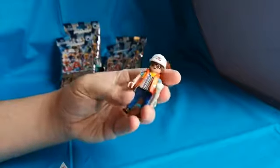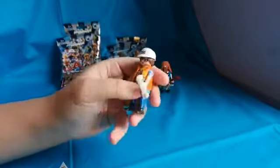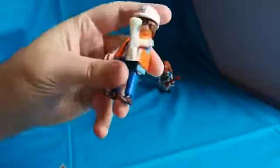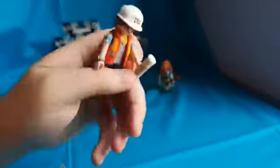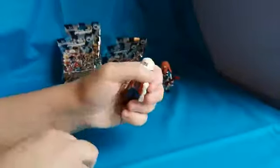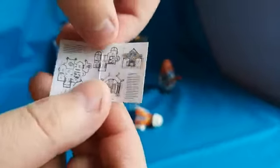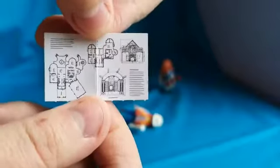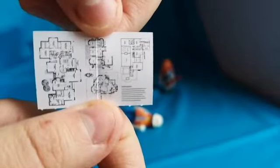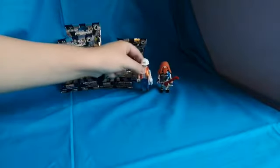Some kind of construction worker. Not sure, but I'm guessing there are newspapers in his hand. He's got a watch, and for some reason the figure came with this as well — I'm guessing it's some kind of plans for whatever they're building, so that's quite cool.